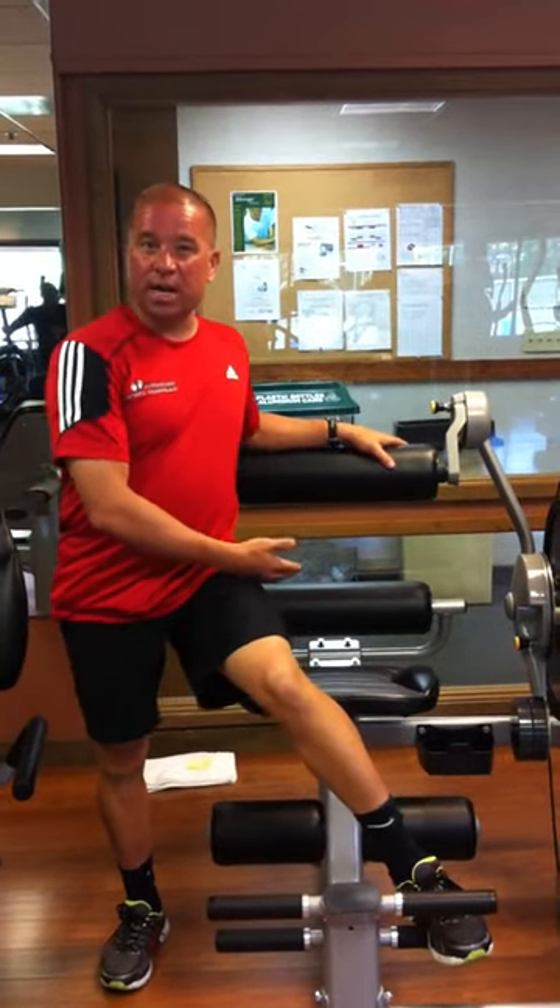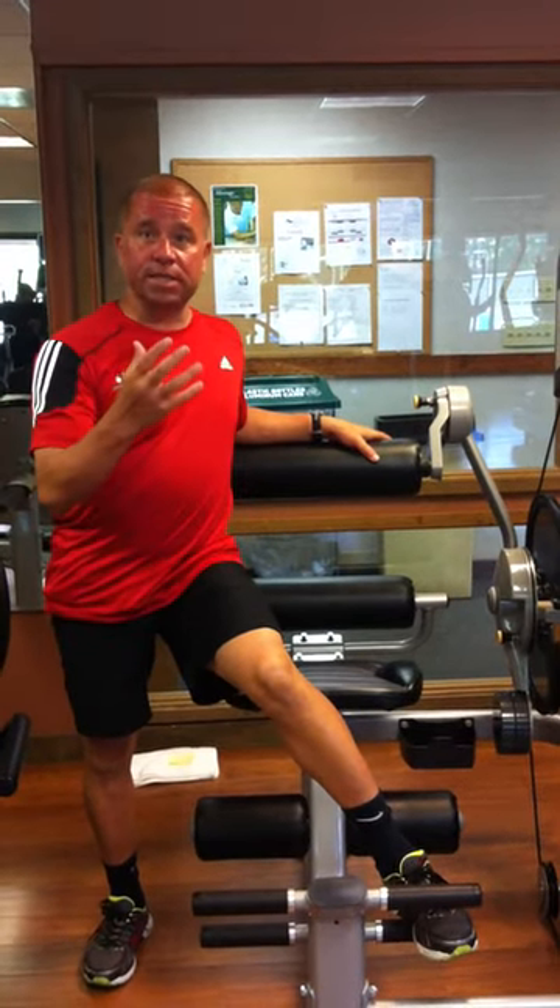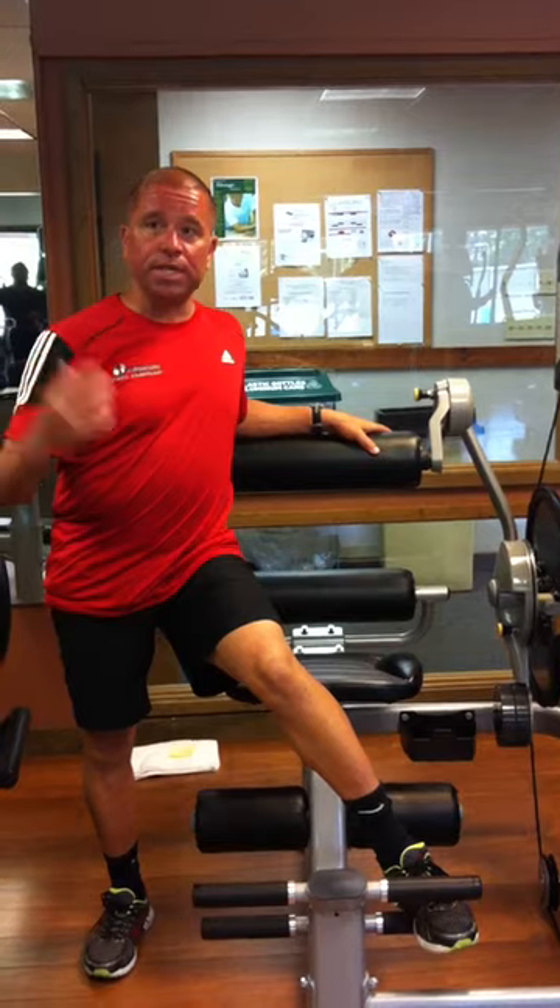With these exercises, just like any other starting exercise, I'd recommend 3 sets of 15, and increase the resistance only after you've worked up to 3 sets of 20.